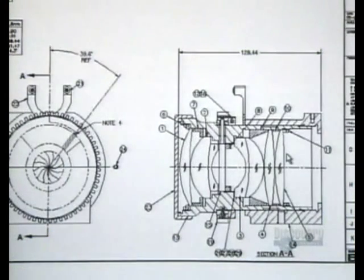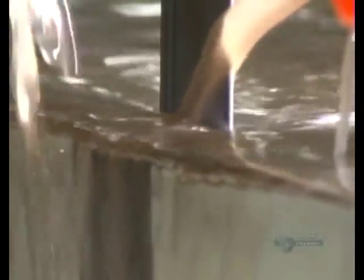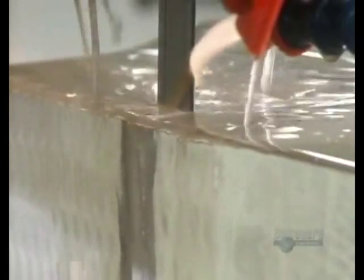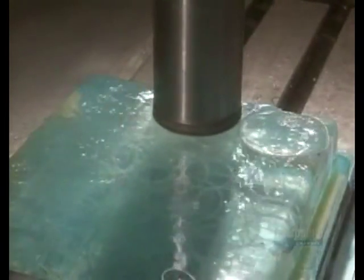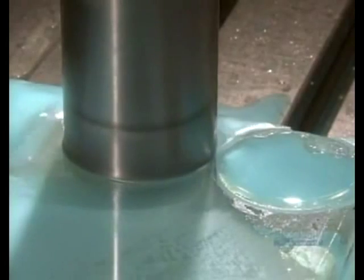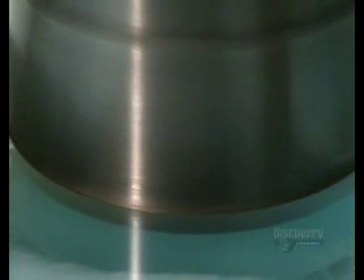These television lenses start with a very precise design. A diamond blade slices up a block of specially selected optical glass, while coolant prevents the blade from burning it. The slices then go under a diamond drill, which cuts several puck-sized discs from one glass slice. The operator is careful to keep waste to a minimum — optical glass costs up to $1,000 per kilogram.